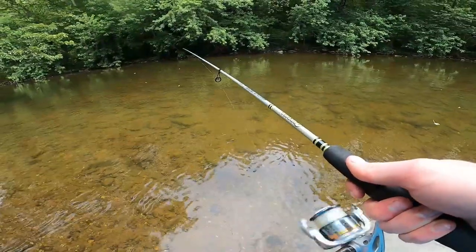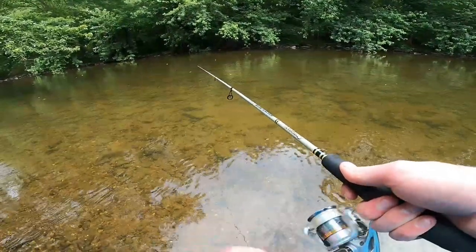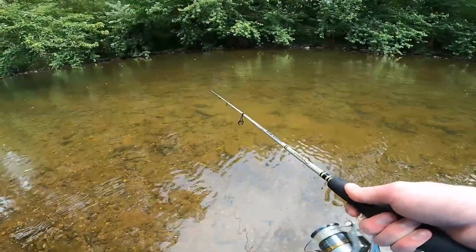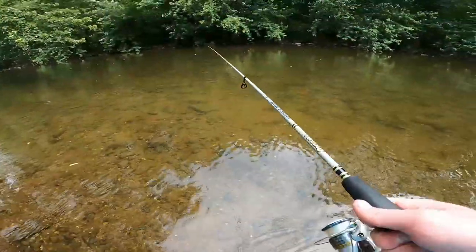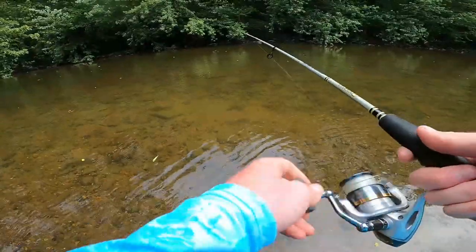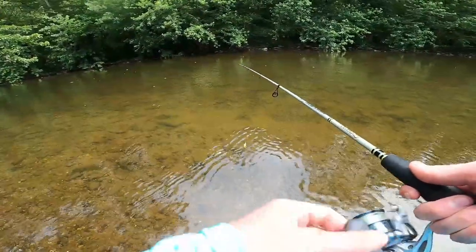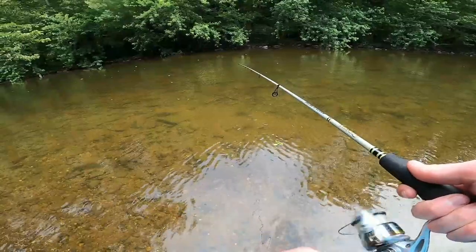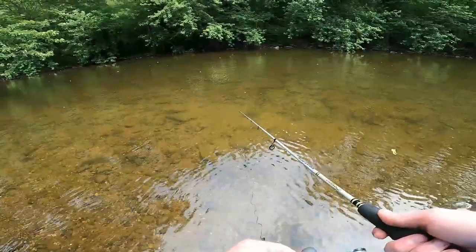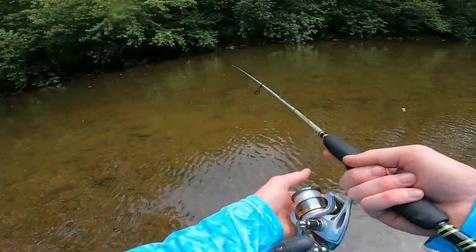Is that the reddish brown big one that we first saw come over here? It definitely looked like him. I know there's a big one sitting right out here somewhere. I watched him smash it right in front of me, he just didn't get hooked. He might not bite again now - I stung him. That sucks, that was one of the nicer ones.